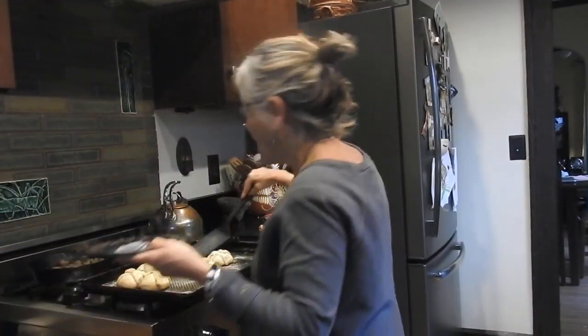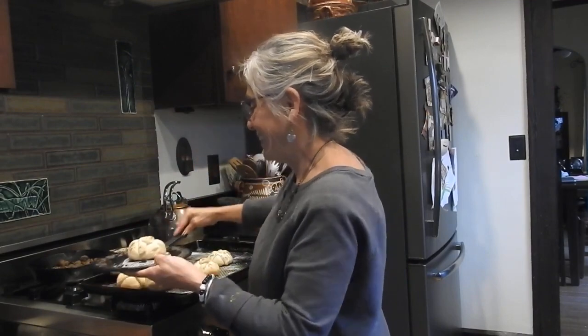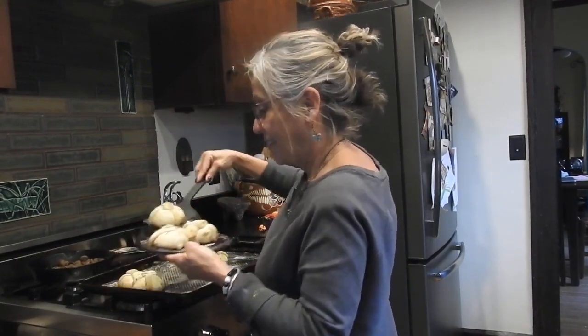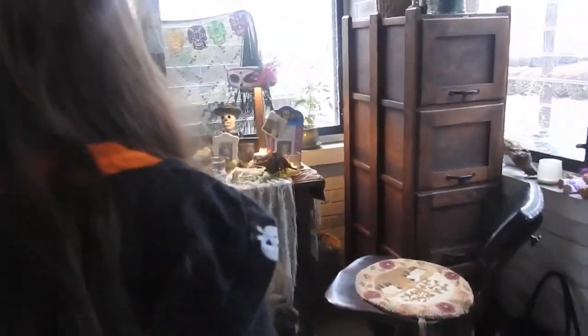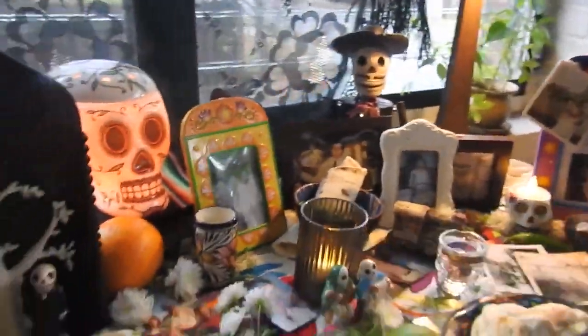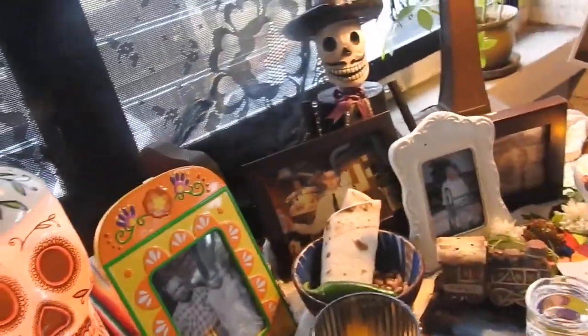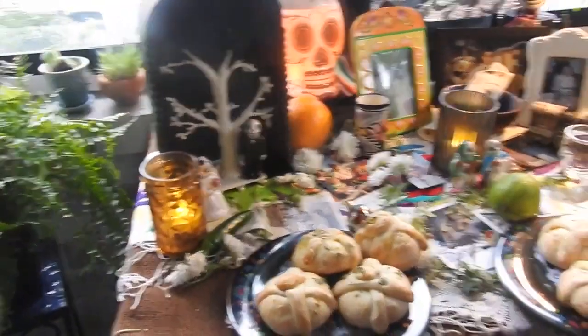Now I'm going to plate them so we can take them to the ofrenda. Go put them on the ofrenda. Just put the plate down. Good job, Emily. Just leave them there on the plate, that'll be fine. There we go. We did it.